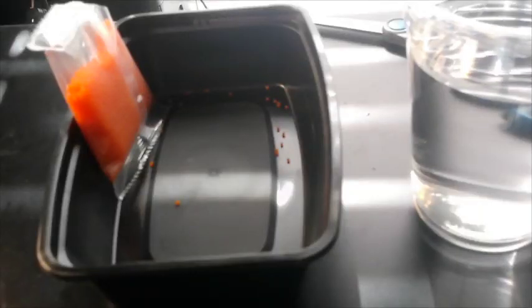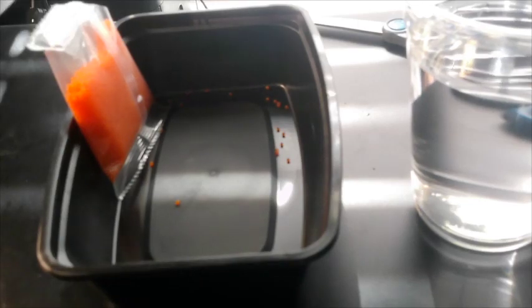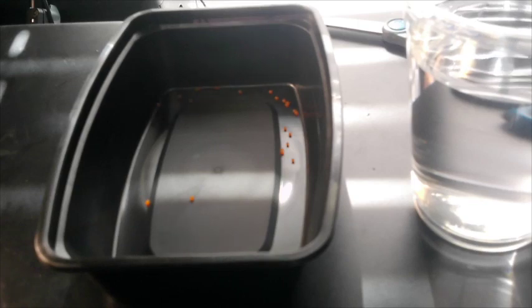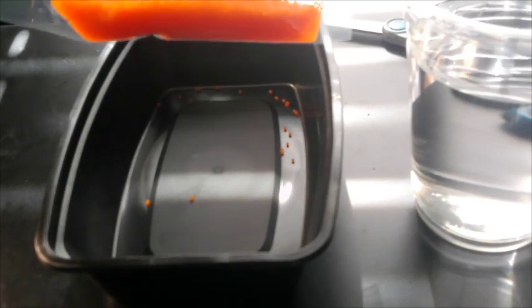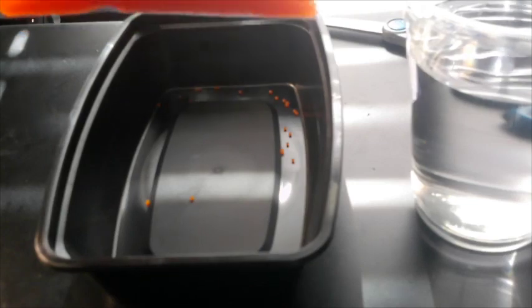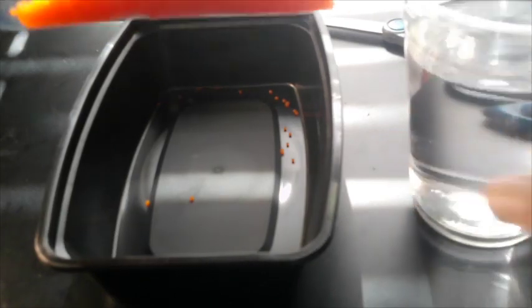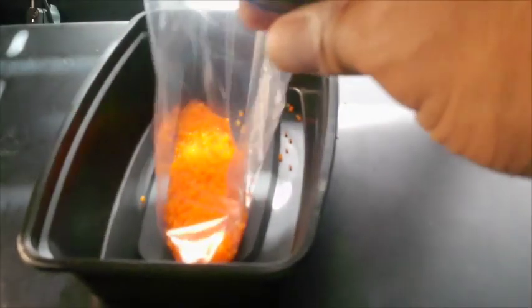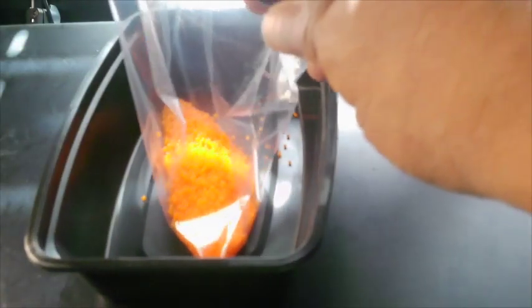In this experiment, we poured about a hundred thousand Orbeez in a ziplock bag, and we're gonna pour water in there.